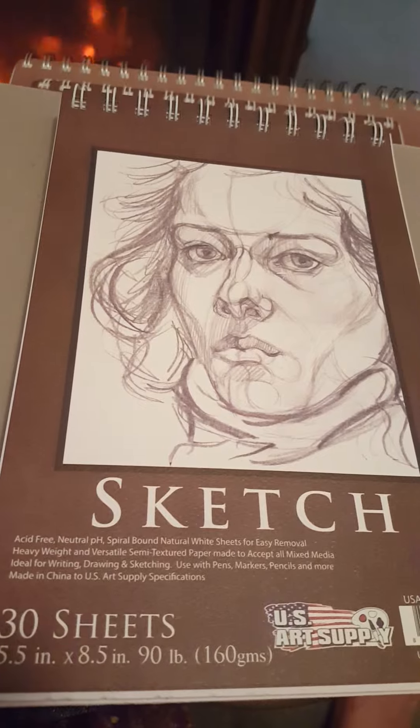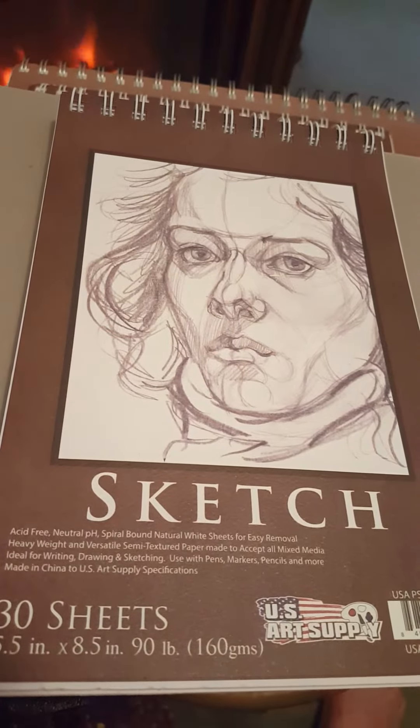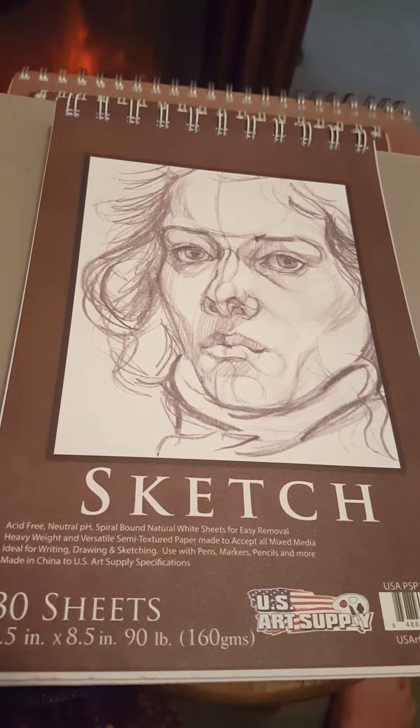This is a sketchbook. It's got 30 sheets, it's 5.5 inch by 8.5 inch, and it's a 90 pound weight.